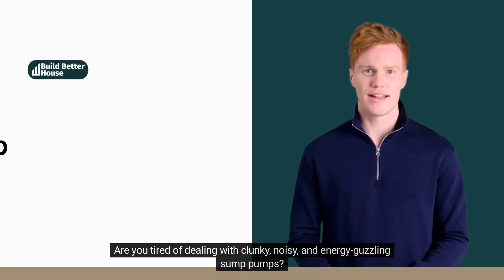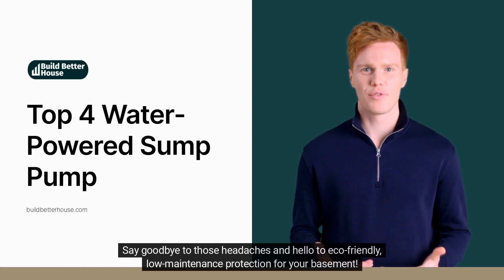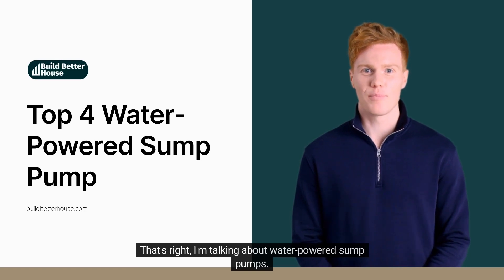Are you tired of dealing with clunky, noisy, and energy-guzzling sump pumps? Say goodbye to those headaches and hello to eco-friendly, low-maintenance protection for your basement. That's right, I'm talking about water-powered sump pumps.